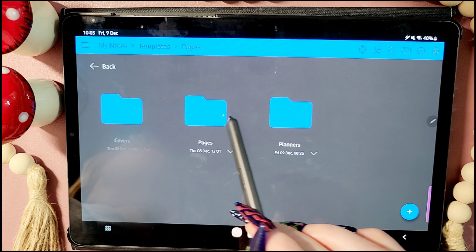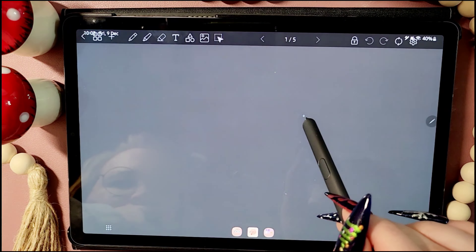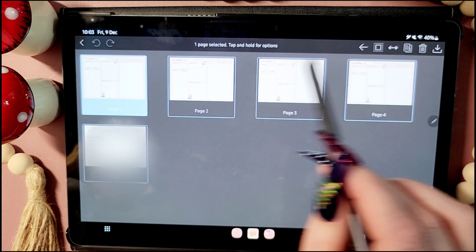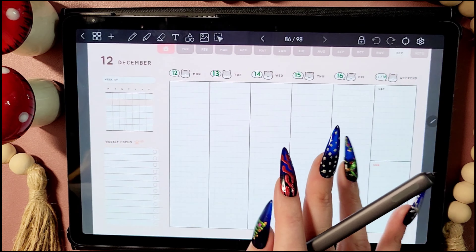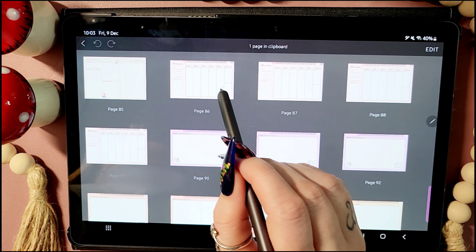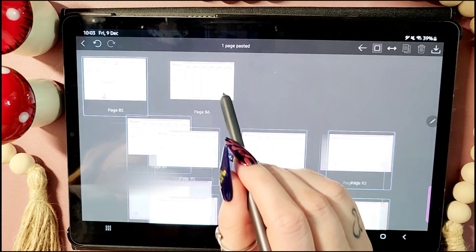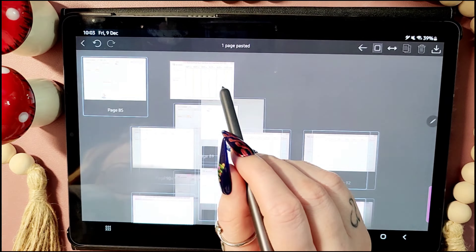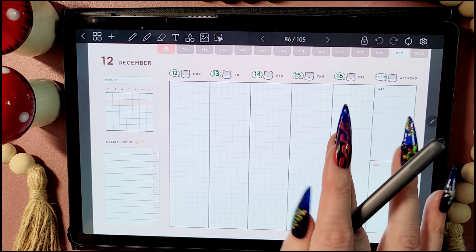Something that I'm doing a little bit differently from my previous weekly setups is I've started incorporating a daily planner into my setup. The weekly planner was great, but sometimes I just want a little bit more detail, and this daily planner page from Sinyoung Studio was just a perfect addition to my planner.